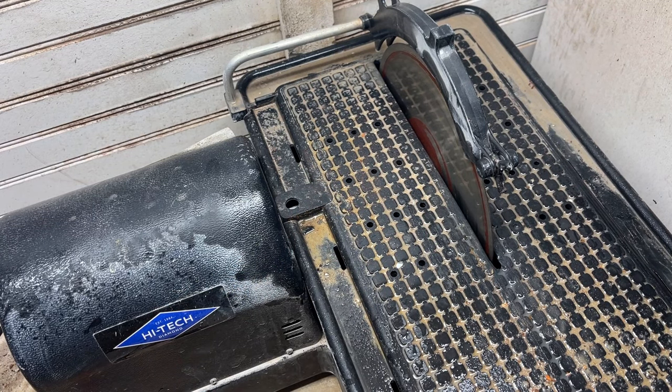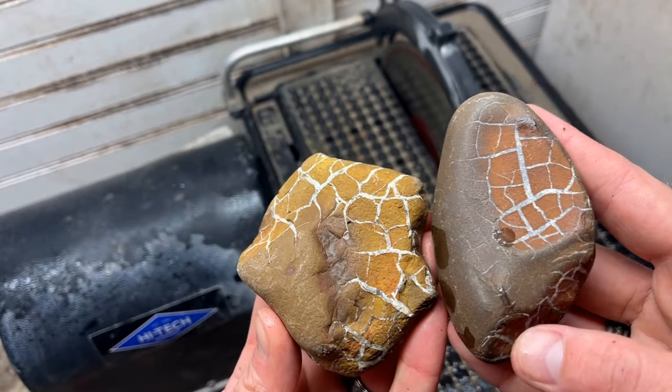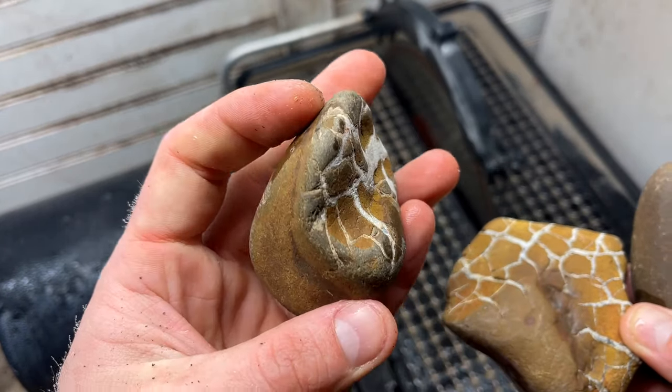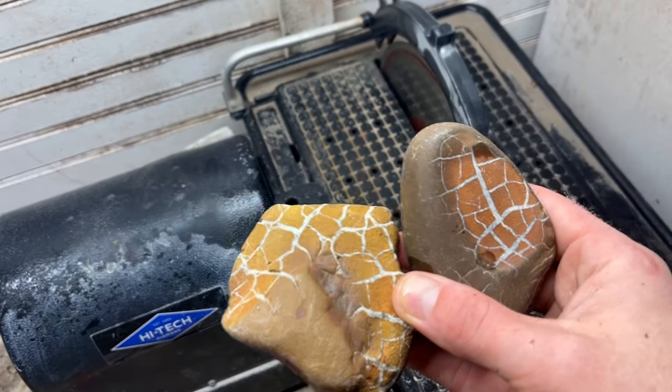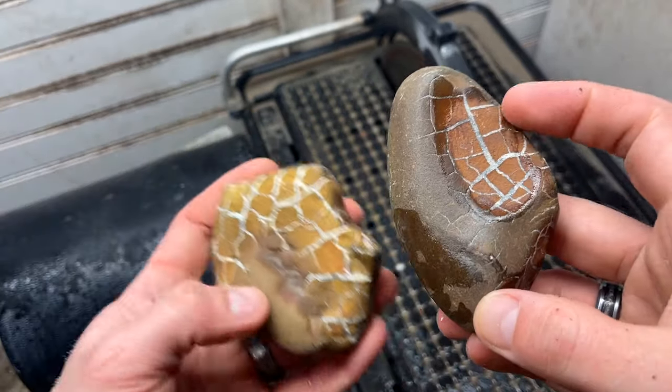Let's cut open a couple more of these awkward ones but they're getting bigger. I think there's only one other smaller one besides these two, but I got high hopes for this. So let's cut open these two and see if we can catch that lightning in there. I think we will.